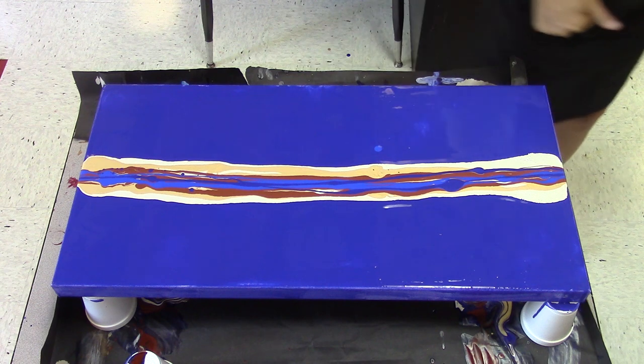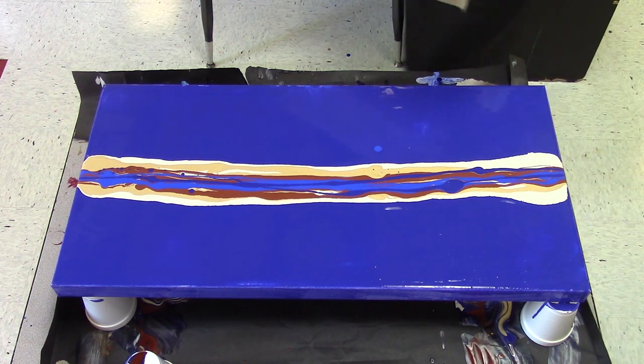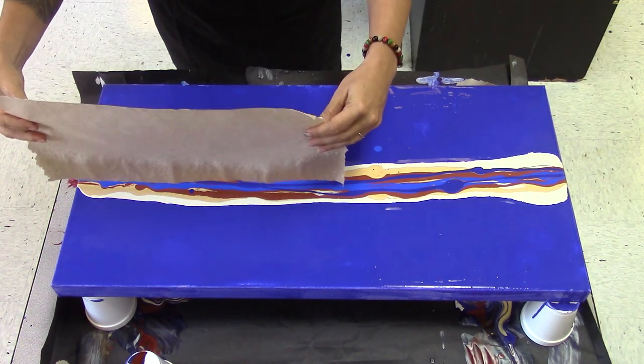And we will swipe it. I'm going to do two swipes. It's gonna be very hard. This is cool — a lot of different colors.